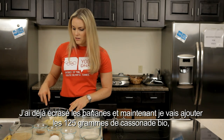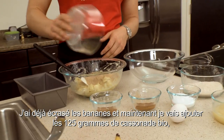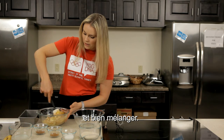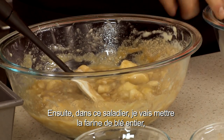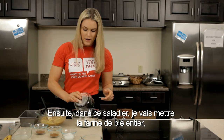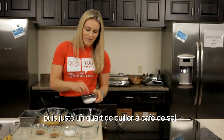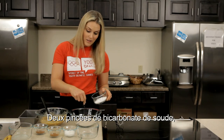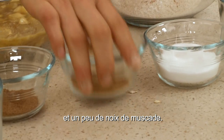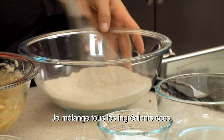I already have the bananas mashed up and now I'm gonna put the cup of organic brown sugar in, the one egg, and mix together properly. Then in this bowl I'm gonna go with the organic whole wheat — a quarter teaspoon of salt, a couple pinches of baking soda, a sprinkle of cinnamon, and a sprinkle of the nutmeg. So all the dry ingredients are mixed together.